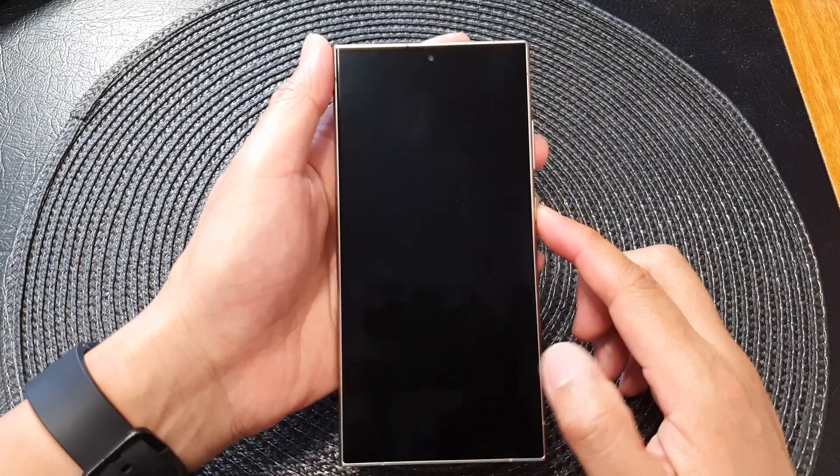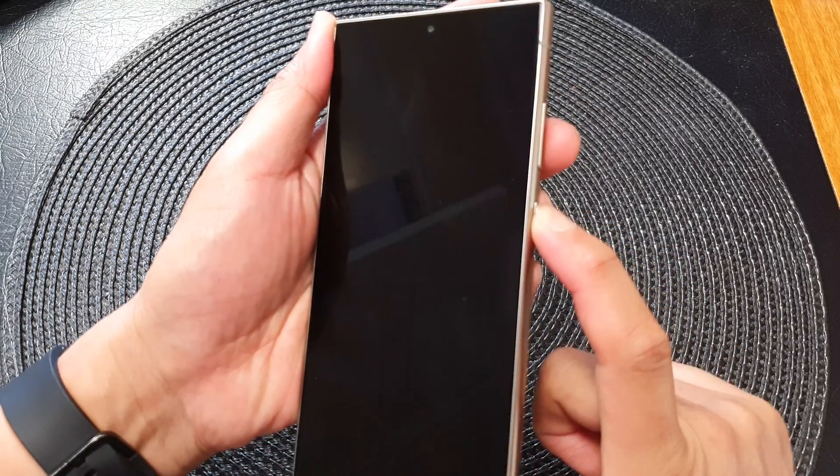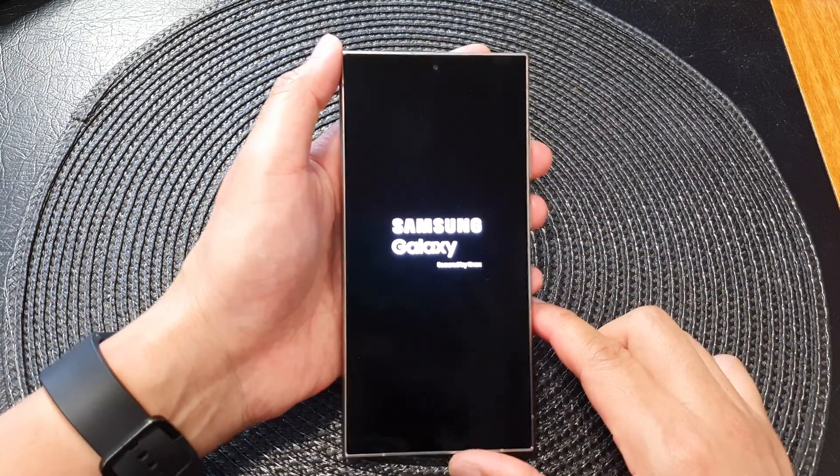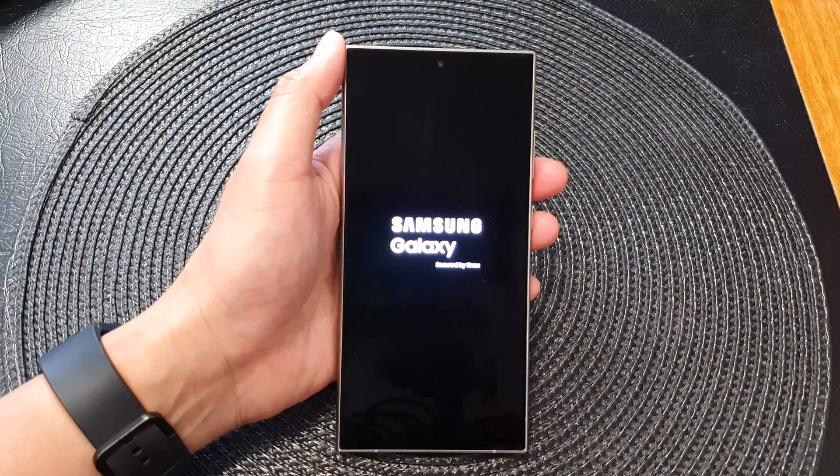Press and hold — once you see the Samsung logo you can let go of the button — and we wait for the phone to boot up.